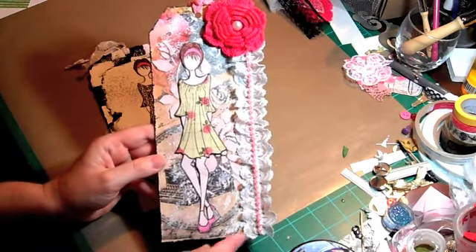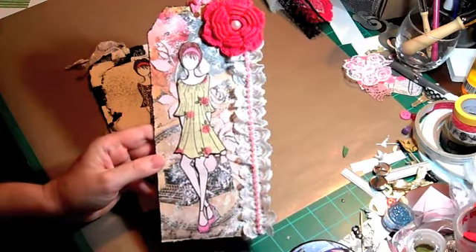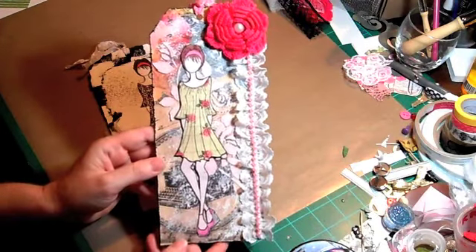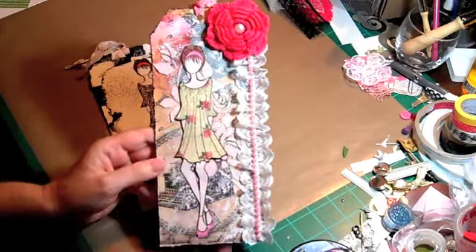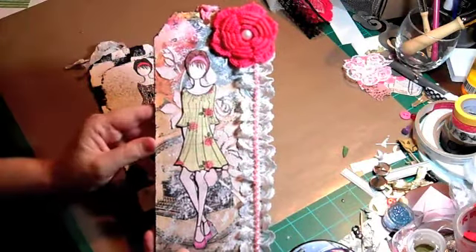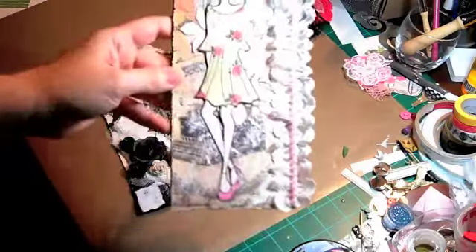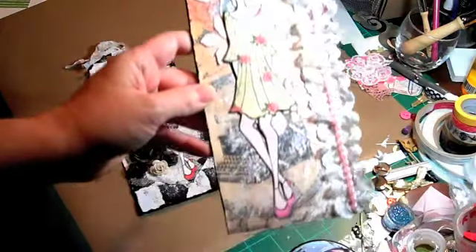This one was really simple. I just adhered a piece of lace on the side there and put some pink pearl trim. This flower came from a doily that I got at the Goodwill, and I just put a flat back pearl in the center of it and sprayed some white seam binding there for the top. I don't know if you guys can see the shimmer on it — the whole tag is shimmery from my spray.